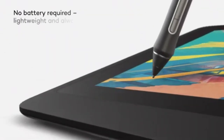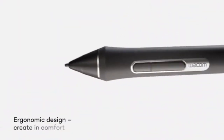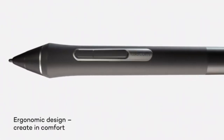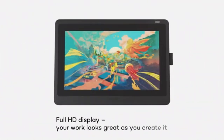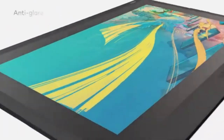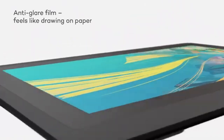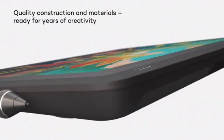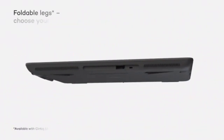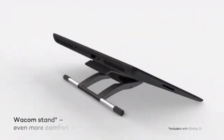Moreover, the pen supports a tilt function, increasing that natural experience so that you can brush through your design with just a tilt of the pen. As for the display, the Wacom Cintiq 22 has a screen resolution of 1920 by 1080 pixels. Combined with a 72% NTSC color gamut, you are offered quality visuals with rich and crisp colors. This is further enhanced by the tablet's ability to detect 16.7 million colors, and an anti-glare coating on the screen minimizes reflection for a transparent display, even in bright conditions.